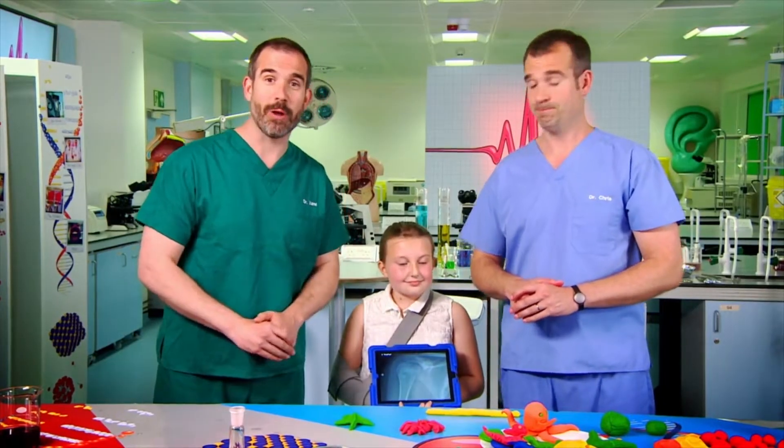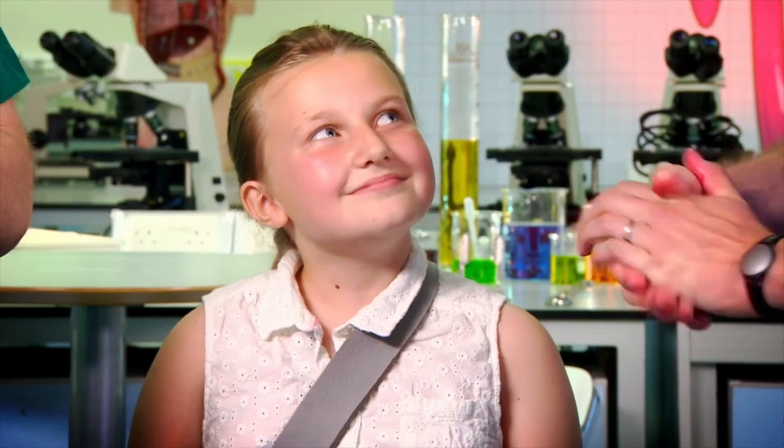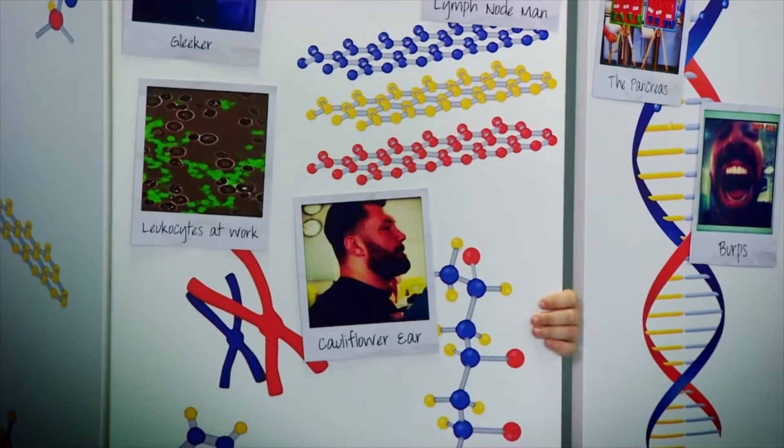My bones are not still growing, but Esther's are — and so are yours. Once you get to be an adult, your growth plates close up. Esther, thank you very much for coming into our lab and showing us your amazing arm X-ray. Humerus, back to the cupboard — go on, off you go.